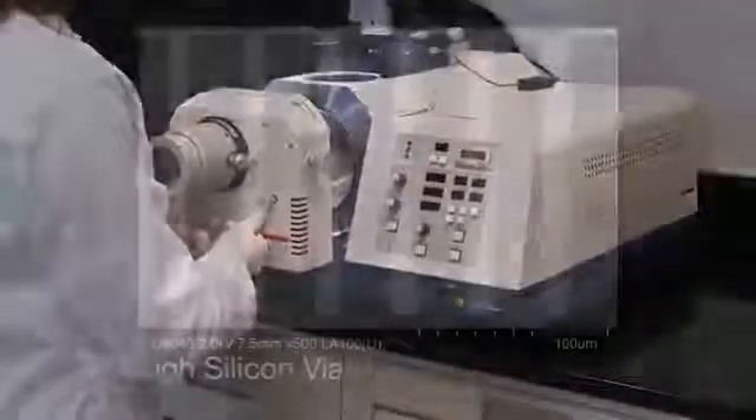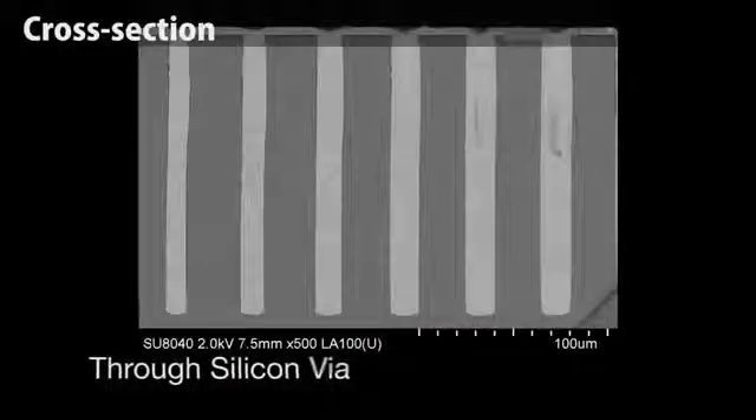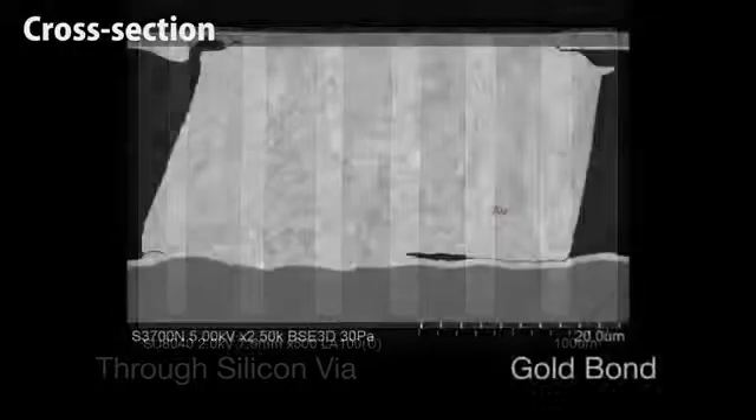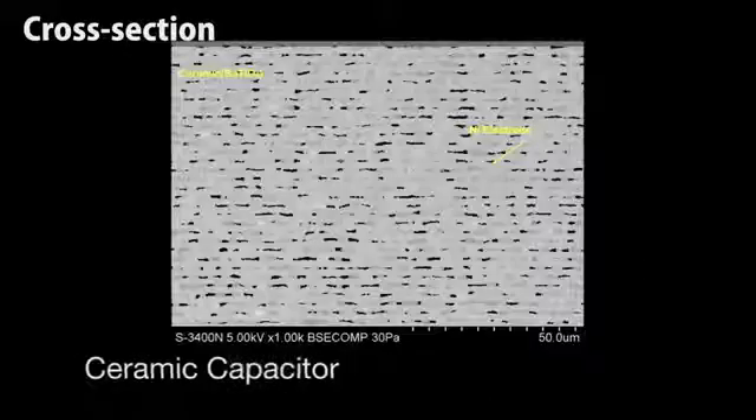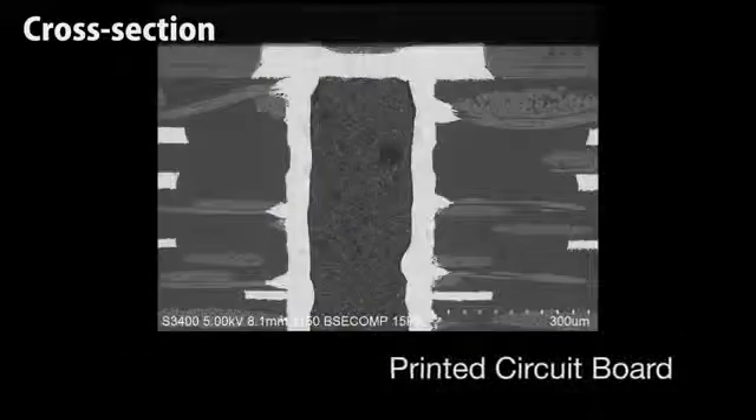In traditional cross sectioning practices, machine grinding can leave flaws and distortions in the sample. Through the use of its ion beam milling system, the Ion4000 Plus is able to produce a mirror-like surface on the sample, thus revealing a true representation of the sample itself.